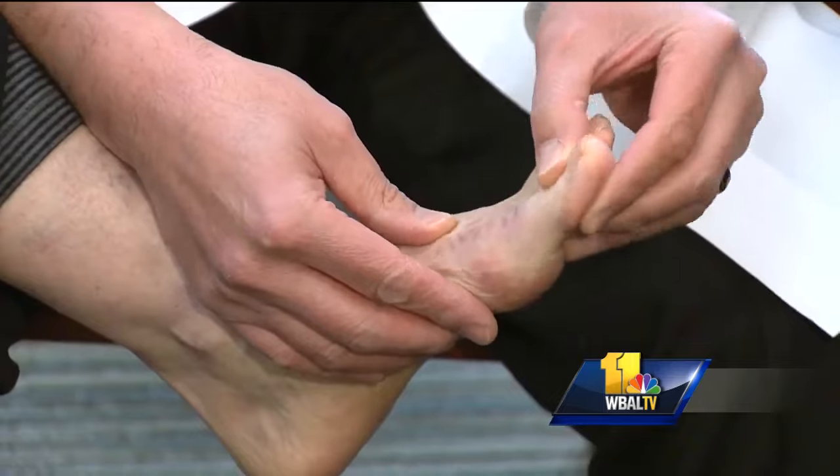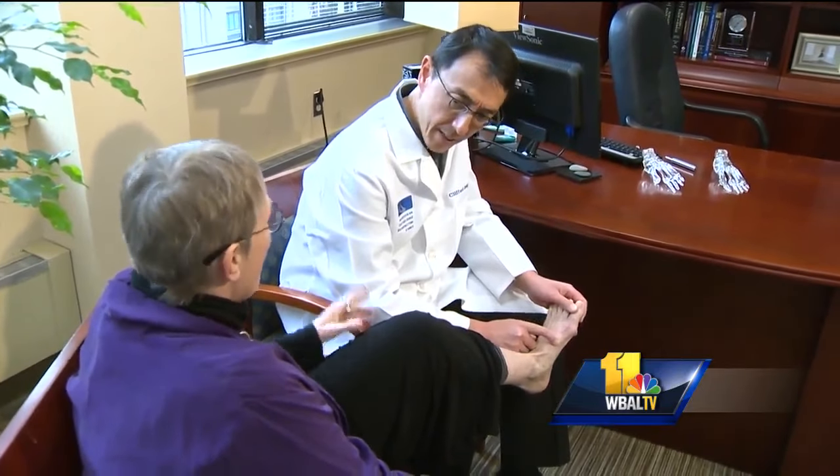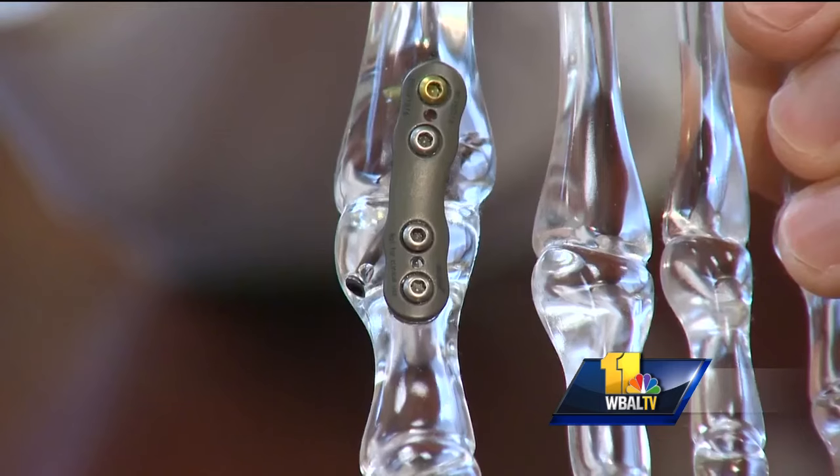She's out of pain thanks to a new surgical procedure using a synthetic cartilage implant called Cartiva. 'I saw a significant difference within hours.' Mercy Medical Center surgeon Dr. Clifford Jeng says this used to be the gold standard for treating arthritis in the big toe: fusing the joints together.